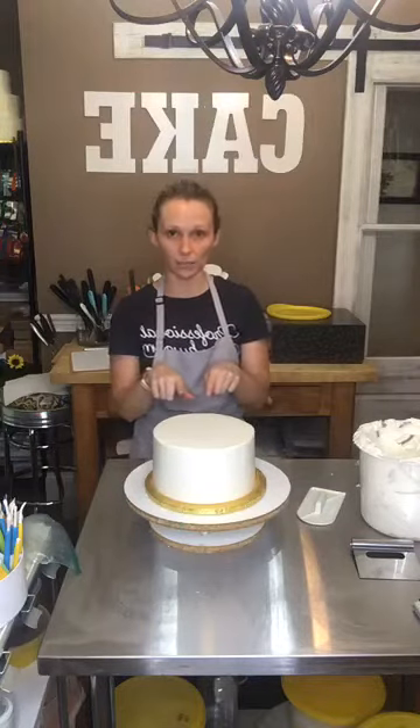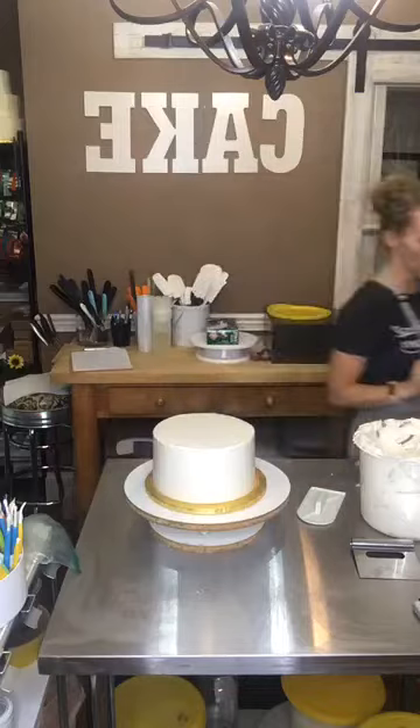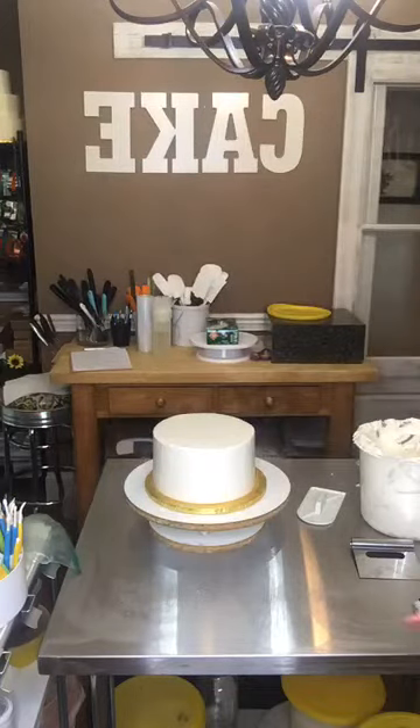That is how you ice a basic cake with basic buttercream smooth icing. Because this is going to be a tiered cake, I will go back in and add some dowels. But while I've got you all on here, I'm going to come closer so I can see who's on here.